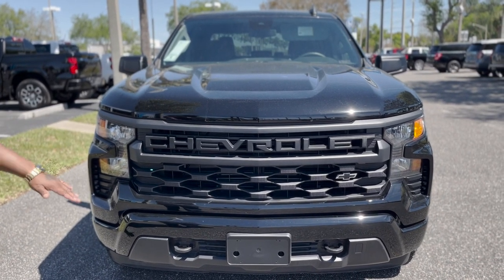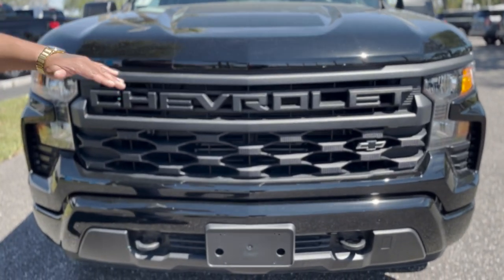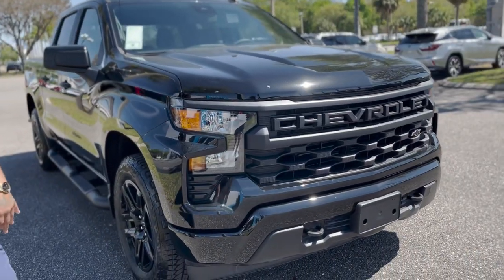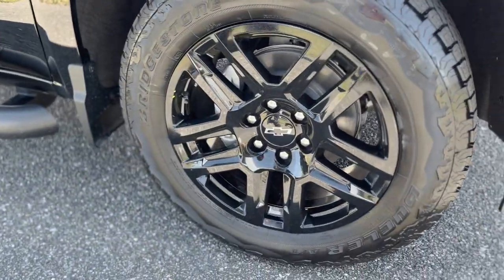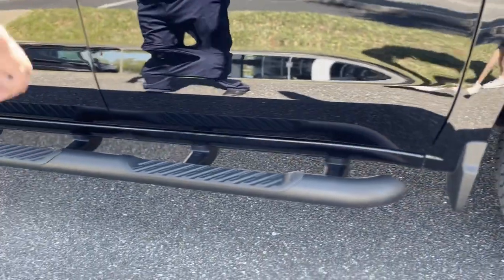Mosaic diamond black, beautiful black badging all over here. This is a turbo engine as well — a 2.7-liter turbo. Daytime running lights with the C-motion in there, really nice. Got these nice 20-inch big rims with all-terrain, off-road tires on there.